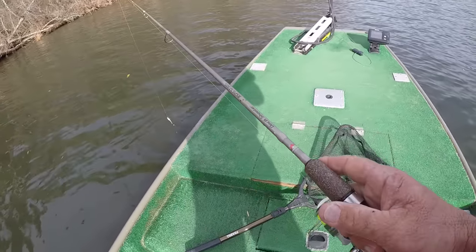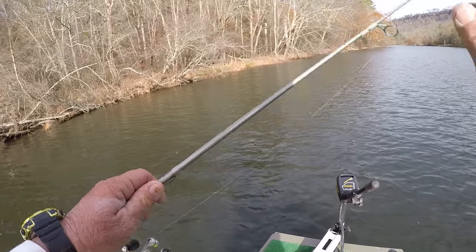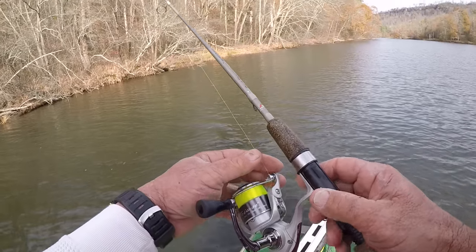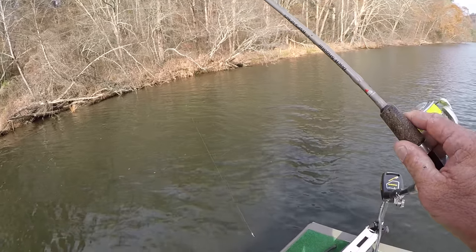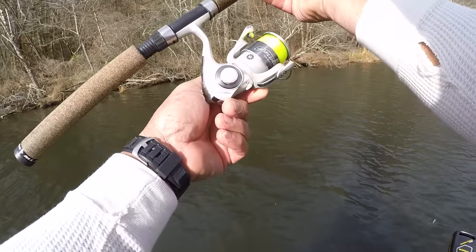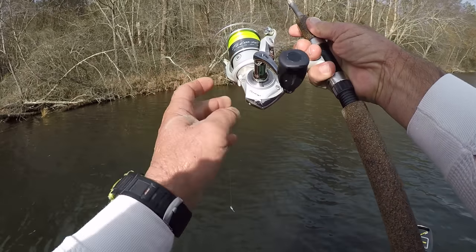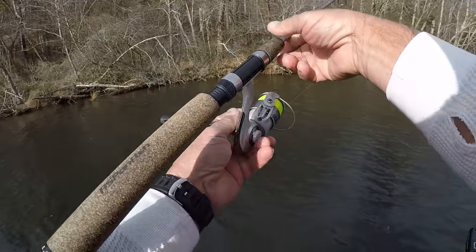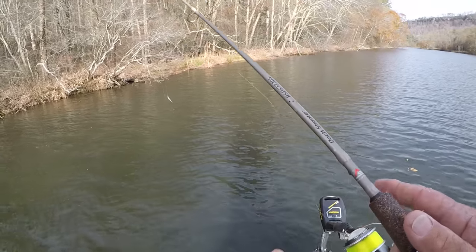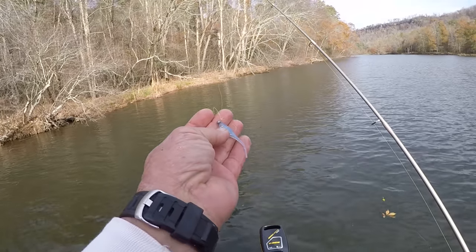I changed rods. This is a dock shooter — it's six foot long, made by All-Star. I bought this rod at Academy Sports in Gadsden, Alabama. I have a Pflueger Trion reel on it — it's got seven ball bearings. You can get them cheap; it's a good enough reel. I have it loaded with four-pound line, and I'm still sticking with this blue ice right here.